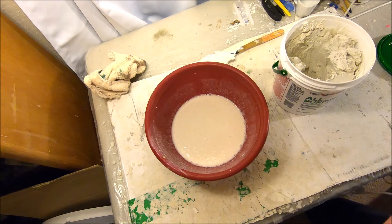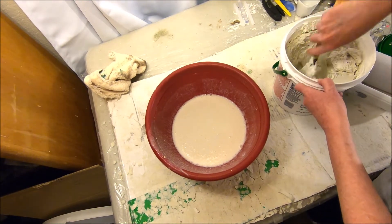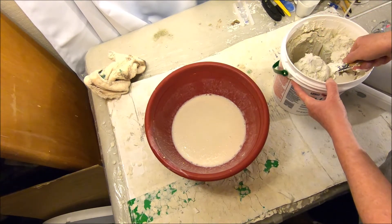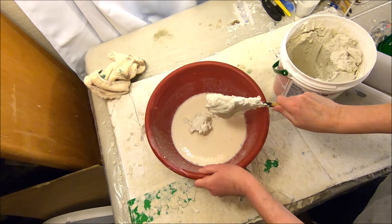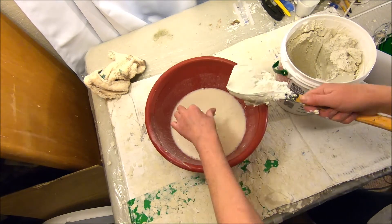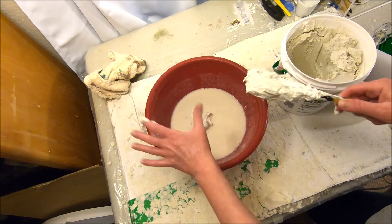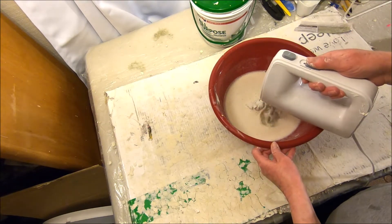So the first step after mixing up your paste is to take a scoop of the drywall joint compound and add that to your paste mixture of flour and water. It's probably easier to use a small spatula instead of using your hands like I'm doing here, because it gets messy. Then just go ahead and mix that up.